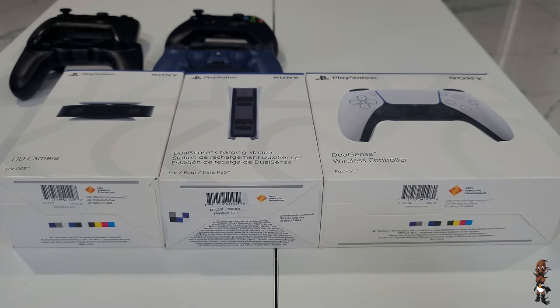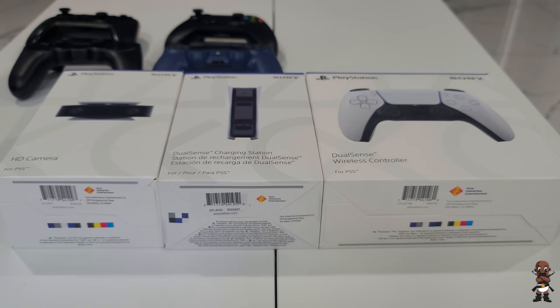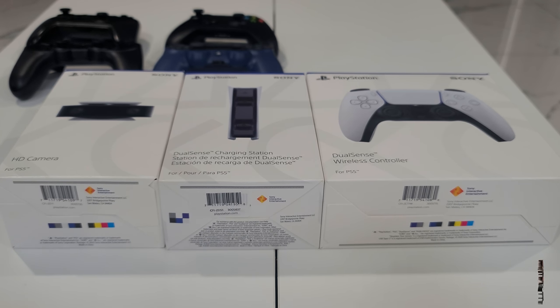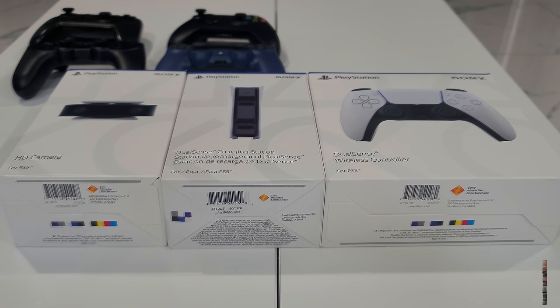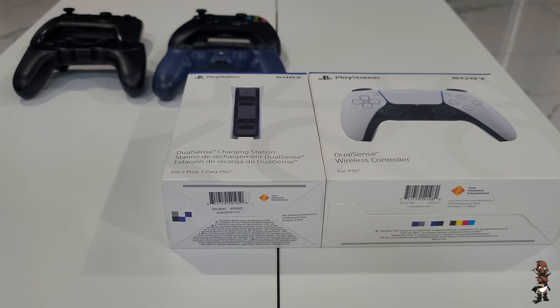The charging station can charge two DualSense controllers. Keep in mind this is post-commentary, not actual commentary from when I was unboxing, so if my hand gestures don't match up with what I'm saying, that's why. First, I'm going to unbox the 1080p HD camera.